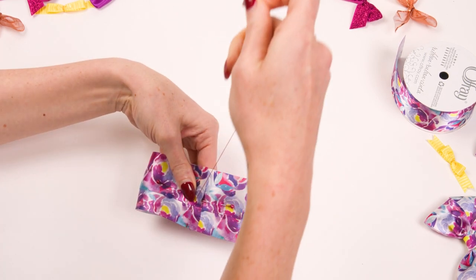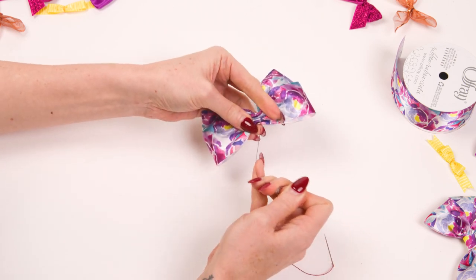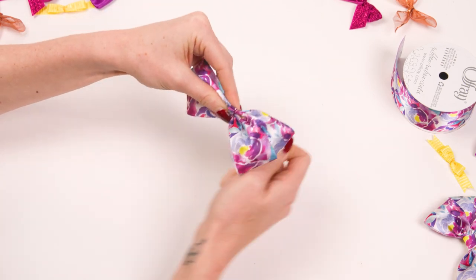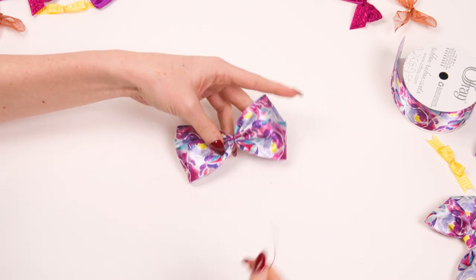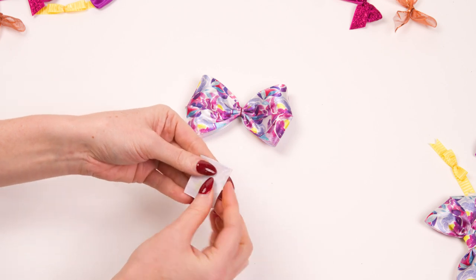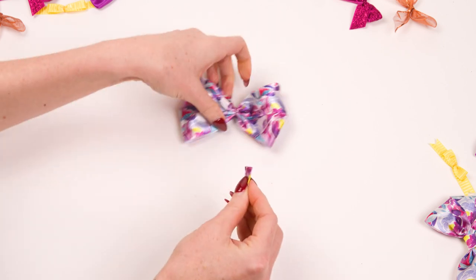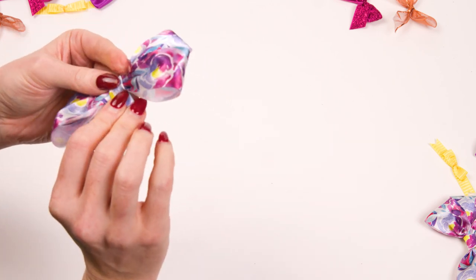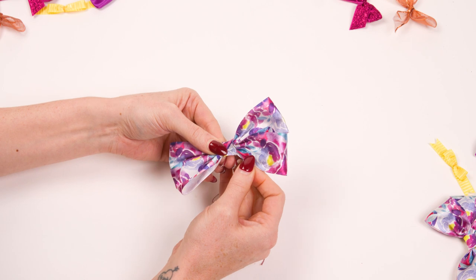Stitch down the centre where the ribbons overlay and gather your stitch. Wrap the remaining thread around the gather to tighten and tie off. Just like our butterfly bow, finish by cutting a small piece of ribbon to wrap around the centre of the bow. Stitch this in place and tie to finish.